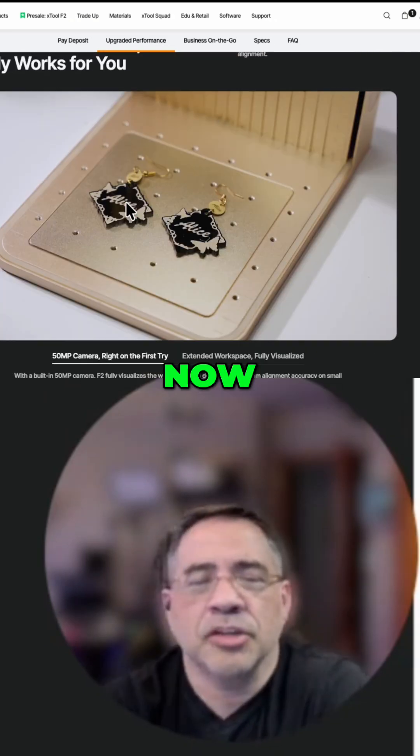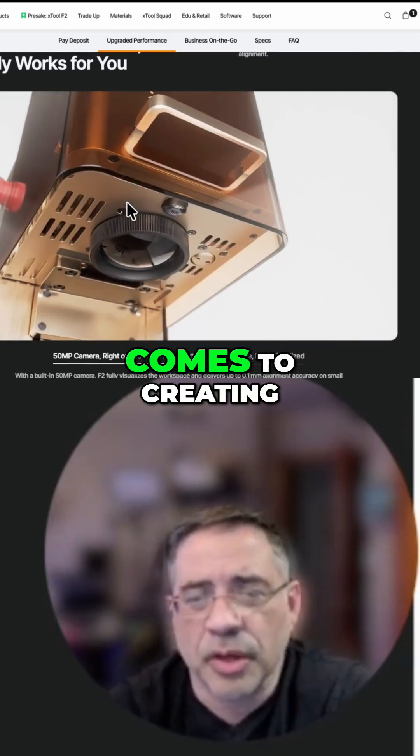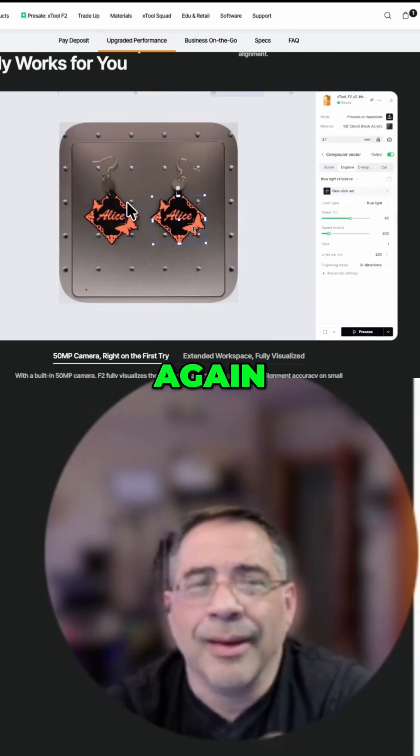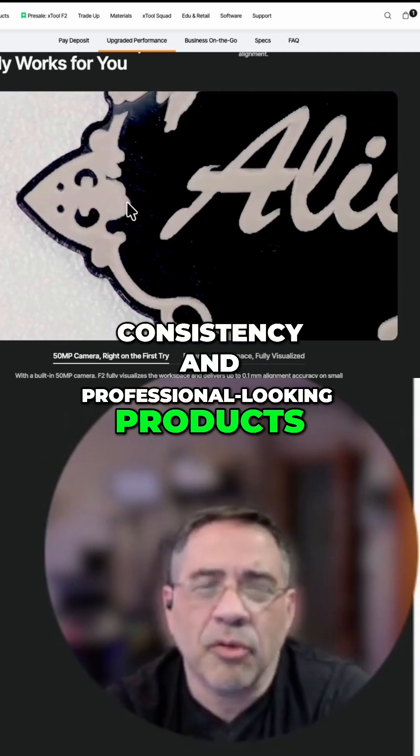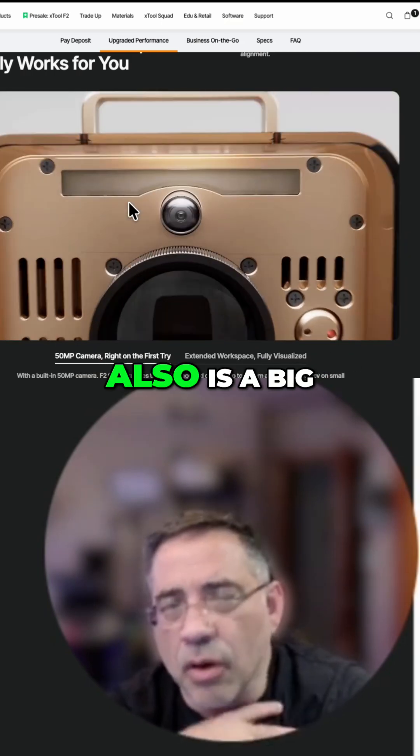The camera is another game changer. We have jigs for everything, and jigs help us provide precision when it comes to creating consistency and professional-looking products. But alignment and having this feature also is a big changer for me.